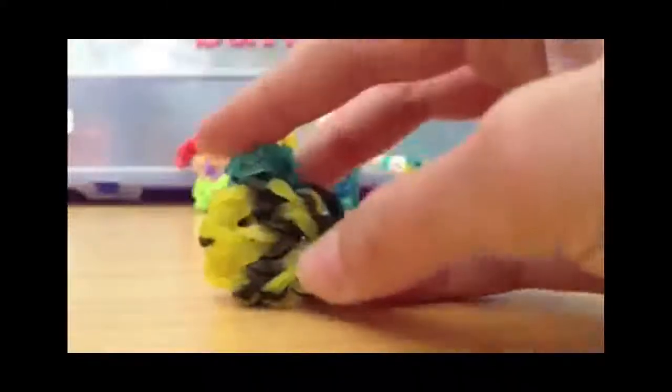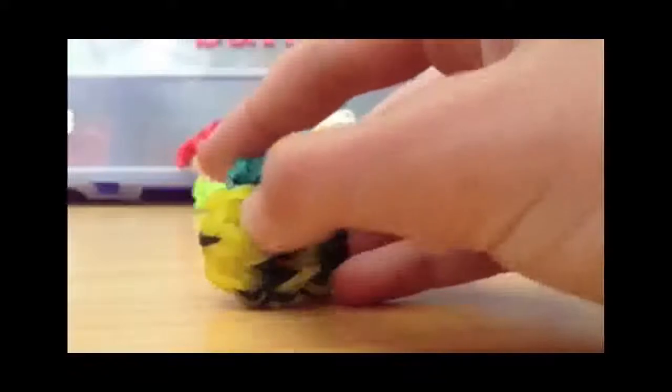I really like this design. This is my original bumblebee design. Right here are the little wings, you can see them, and this is its little smile and its little eye.